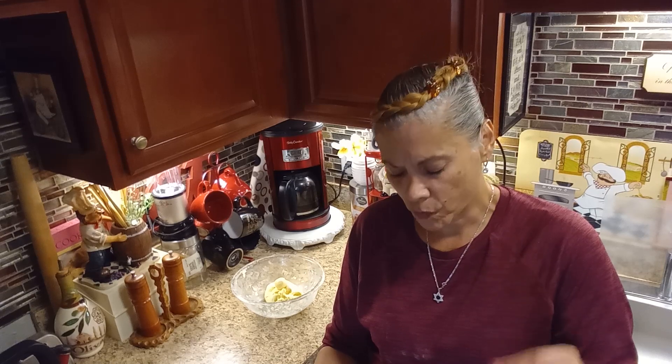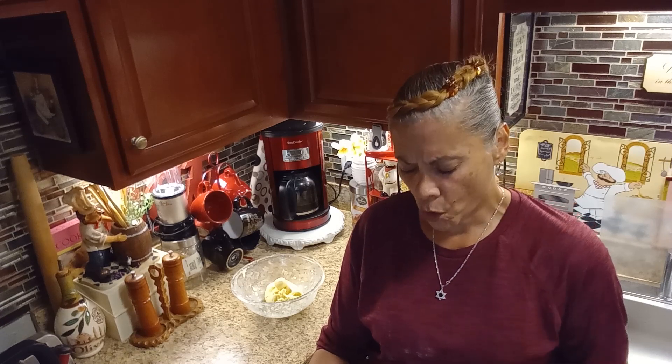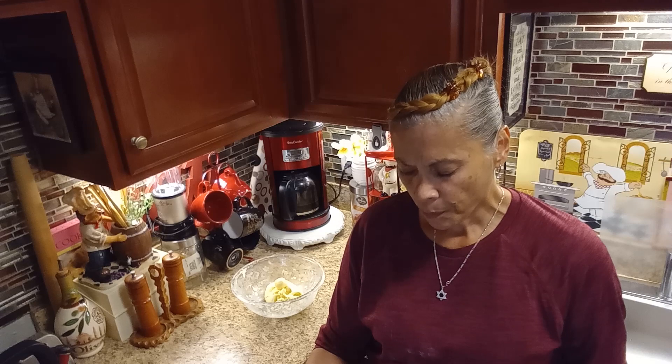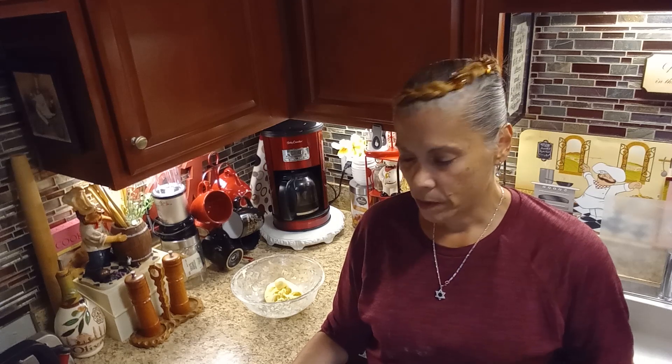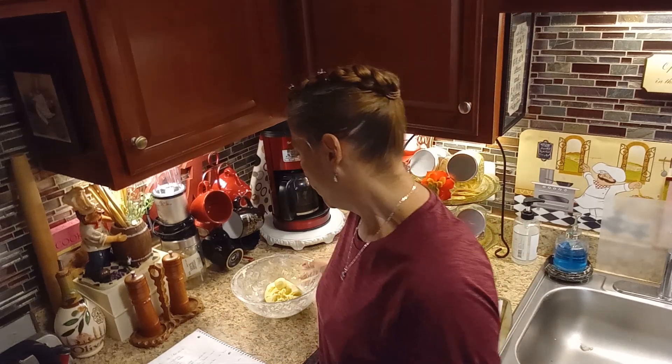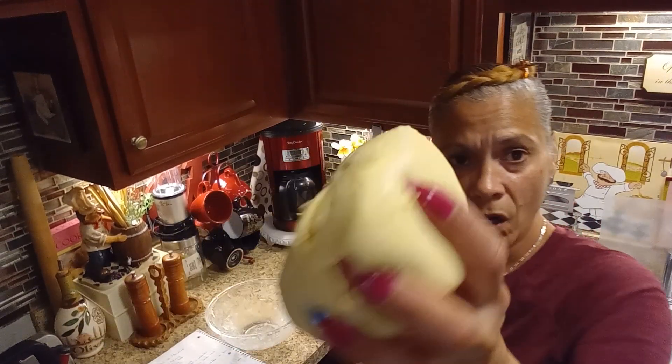For the cookie dough, you're going to need two cups of cornstarch — in Spanish we call it maizena. You'll also need half a cup of butter (salted or unsalted — if unsalted, add a pinch of salt), one teaspoon of vanilla, one egg at room temperature, half a cup of sugar, and one teaspoon of baking powder. Make sure your butter is also at room temperature. Mix your dry ingredients well, then add the butter.